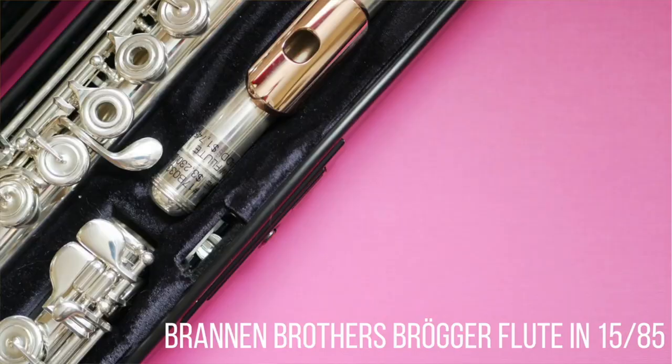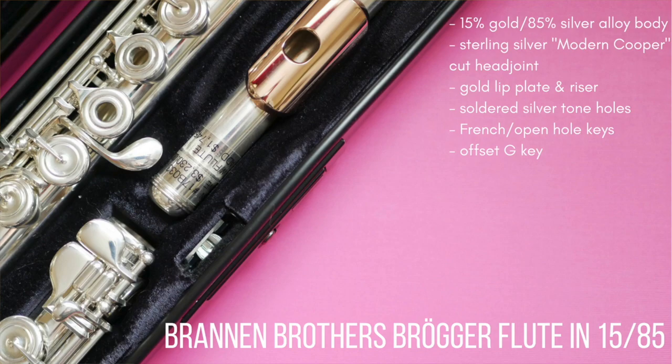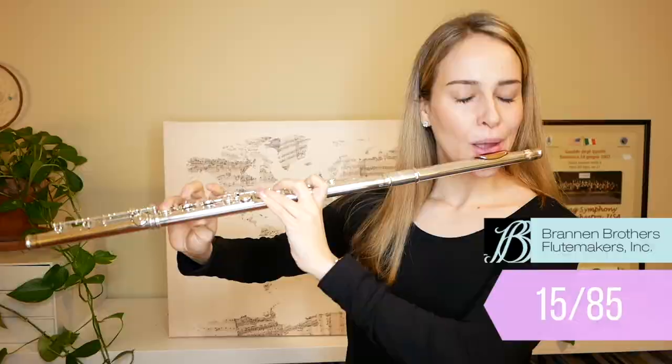And finally, we have the Brannan Brothers 1585 Flute. The body of this flute is made up of a 15% gold and 85% silver alloy. It has a sterling silver modern Cooper style cut head joint with a gold lip plate and riser, soldered tone holes, French or open-hole keys, an offset G, a split E mechanism, a C-sharp trill key, a B-foot joint, and a gizmo key. And like I've said in my other videos, if any of these terms are unfamiliar to you, be sure to check out my Flute Demystified series.